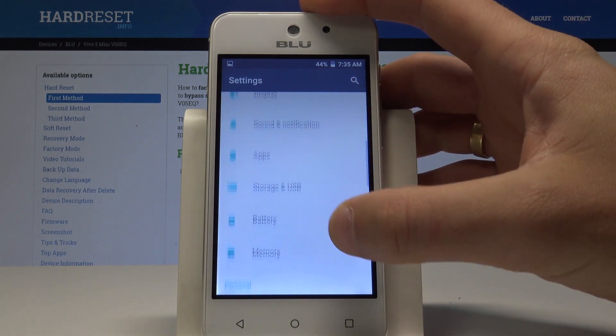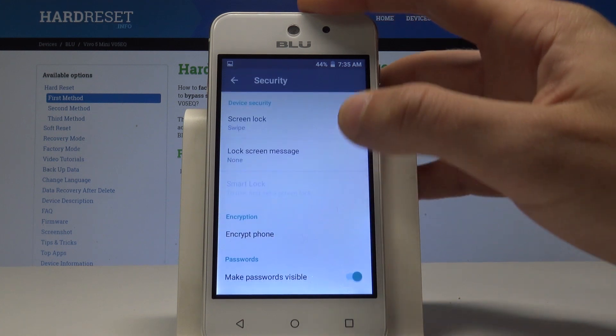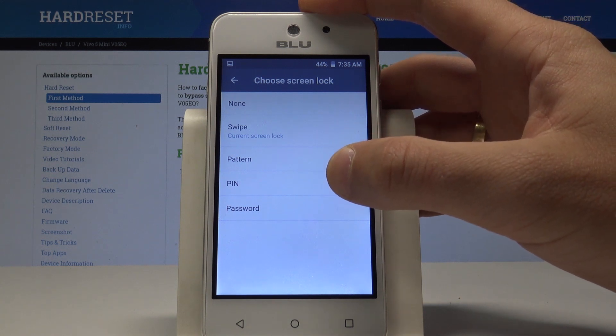From the list of settings, scroll down again to find and select Security. From Security, tap Screen Lock. You can choose pattern, PIN, or password — in my case, I'll use pattern.